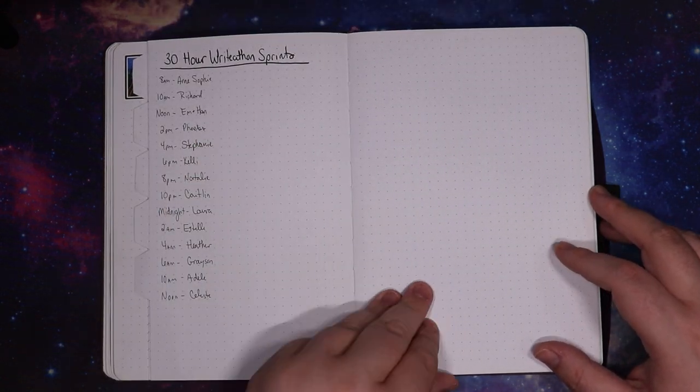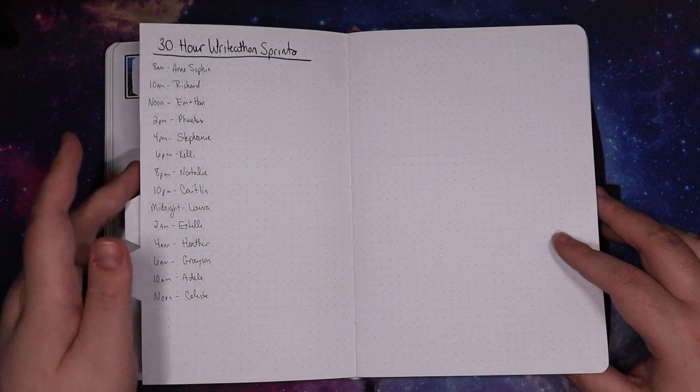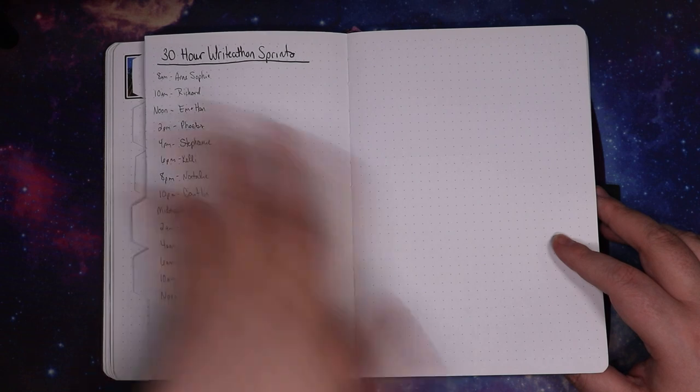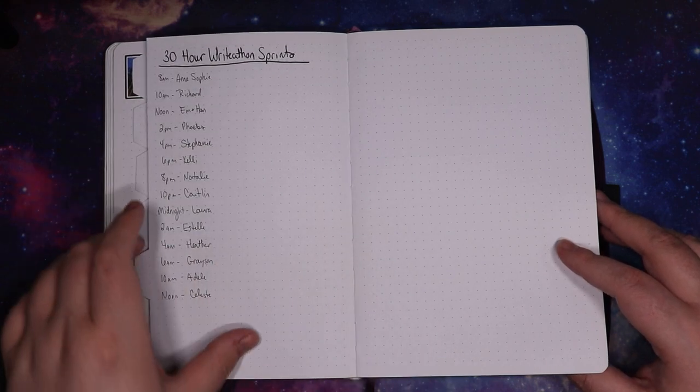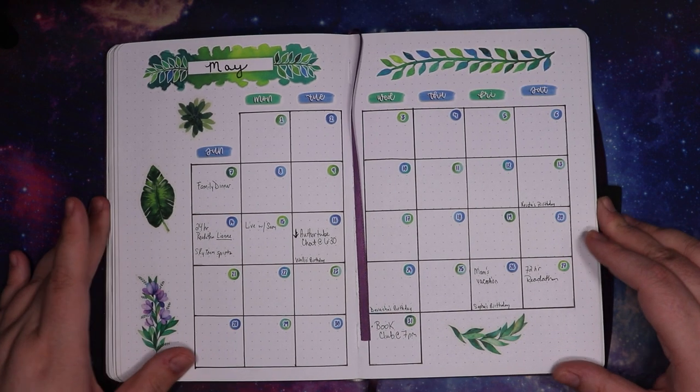I started realizing I wasn't using all of it all the time, so I started doing a meal ideas section down in the corner — basically just to remind me of what I was buying at the store, so when I'm thinking 'what do I have that I can make,' I don't have to go look through the cabinets again. I know I have at least the stuff to make these things. And then we did a 30-hour write-a-thon with Anne and Celeste. I had an empty page at the back so I just tossed it in there because I thought I had an extra week but I did not.